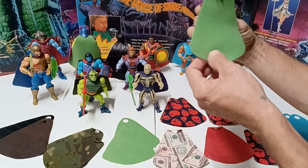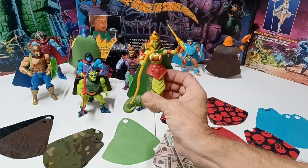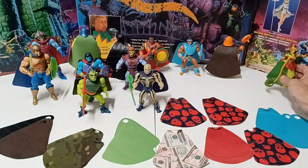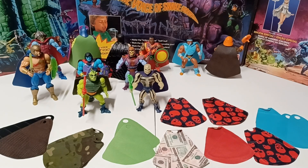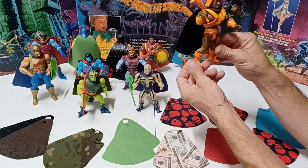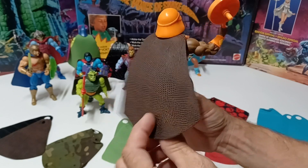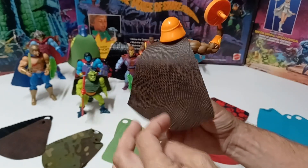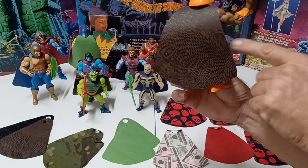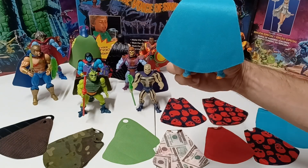I also did one for Lady Slither — just a regular single piece of green fabric around the neck. Then I did some of the Sun-Men, because some of them don't have a lot of detail. To spice one up I put a brown snake skin cape on him; on the back side it's just black fabric, so you could technically flip it over and use either side depending on how you're displaying him.